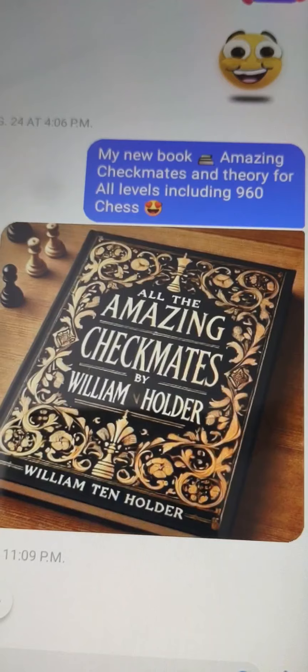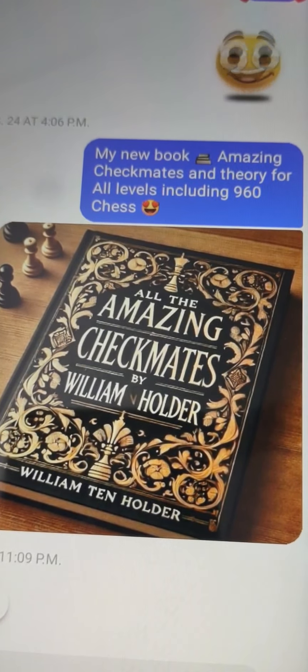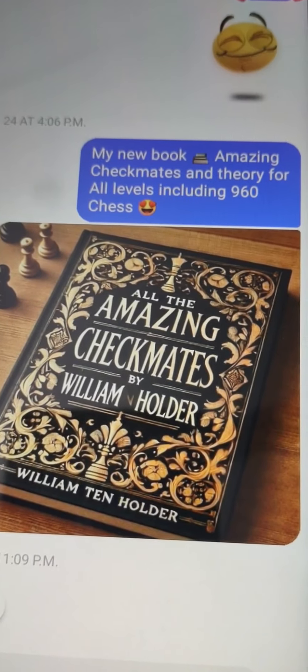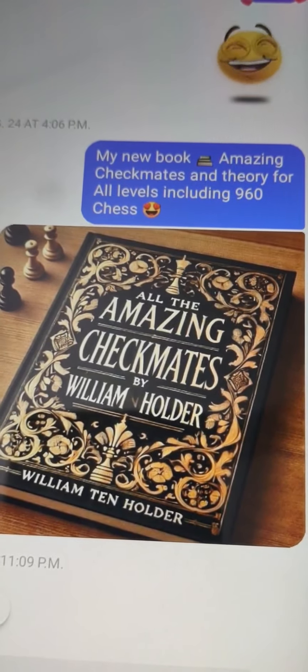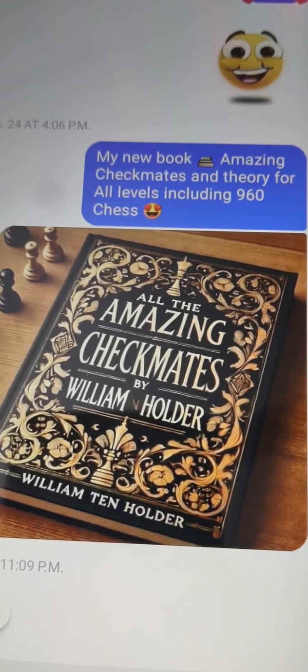Please feel free also to check out my new book, which is All the Dirty Tricks in the Game of Chess. That's a fun one, because it's good to know all the tactics that people are using online and face-to-face.